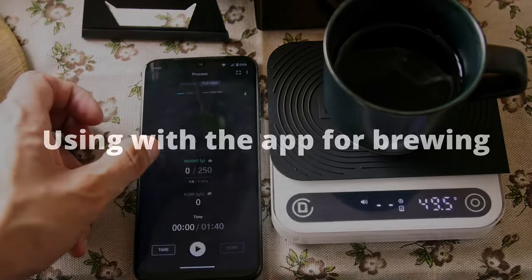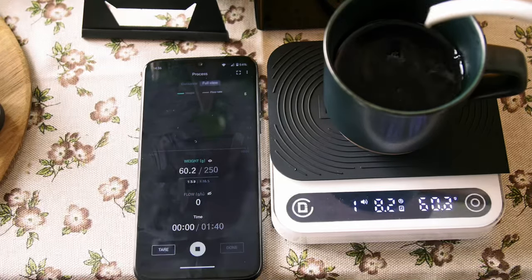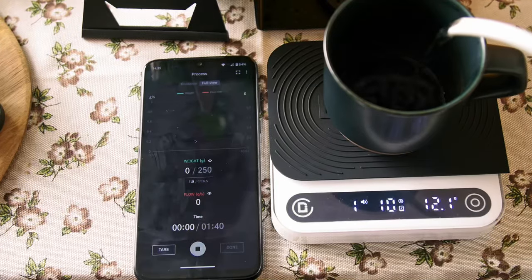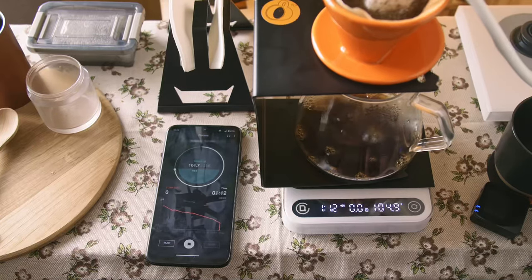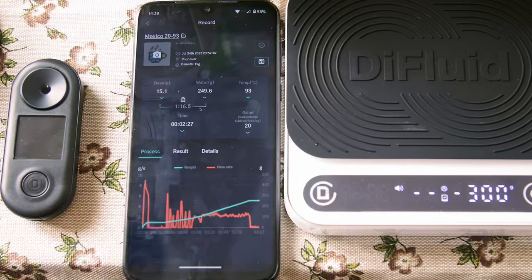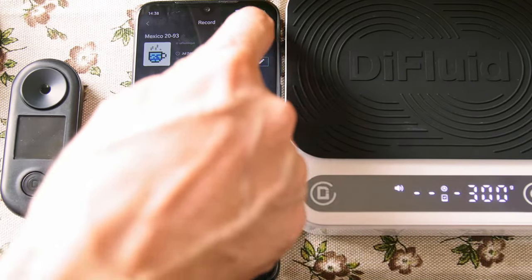You can turn off the flow rate curve or weight curve to concentrate on important parameters. While brewing, the app shows the current ratio. If you've set a target weight for brewing, you can visually see how much is left to be poured. And after brewing, you can analyze your stages and pours, and overall keep your coffee diary and recipes in one place.